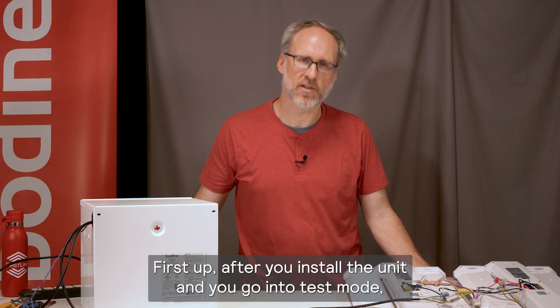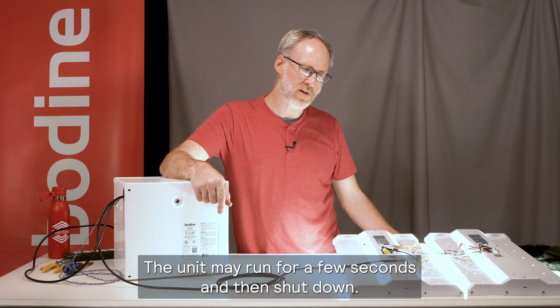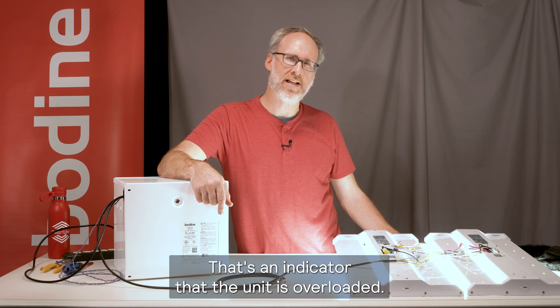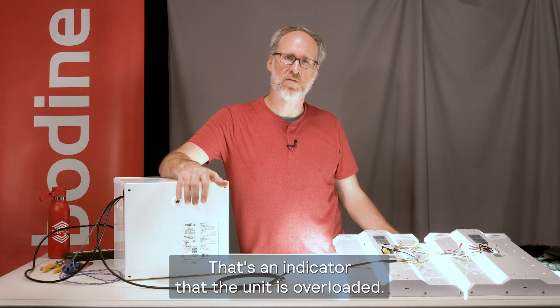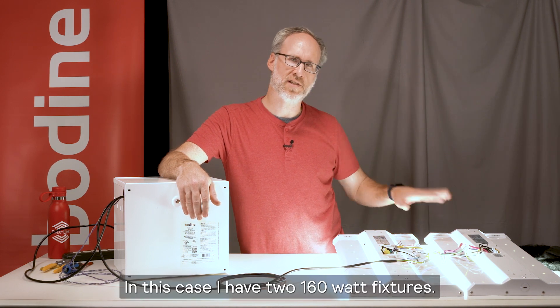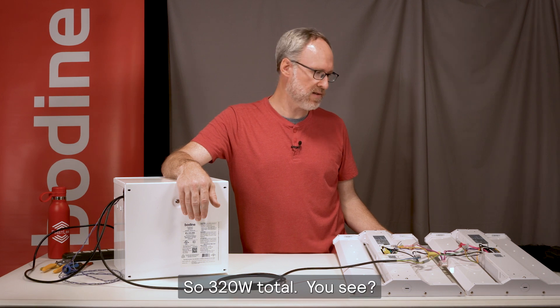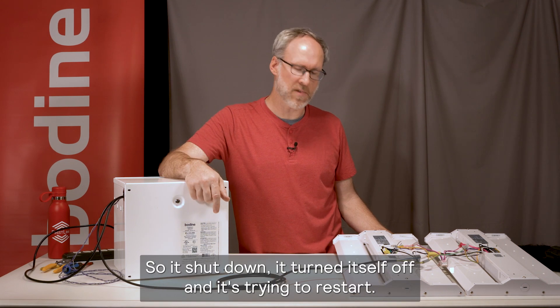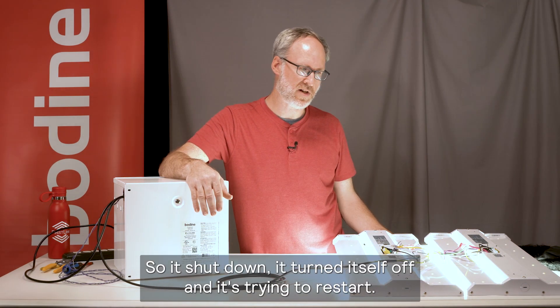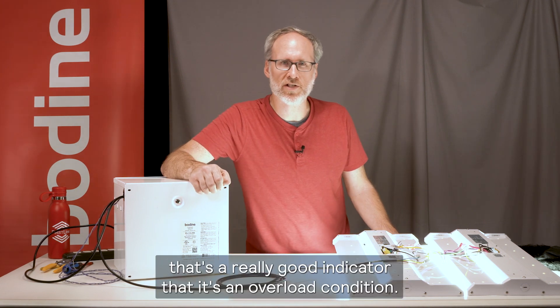First up, after you install the unit, you go into test mode. The unit may run for a few seconds and then shut down — that's an indicator that the unit is overloaded. In this case, I have two 160-watt fixtures, so 320 watts total. You see, it shut down and turned itself off and it's trying to restart. That's a really good indicator that it's an overload condition.